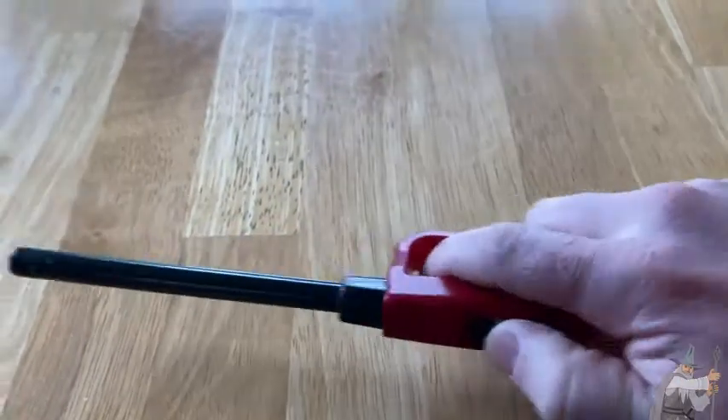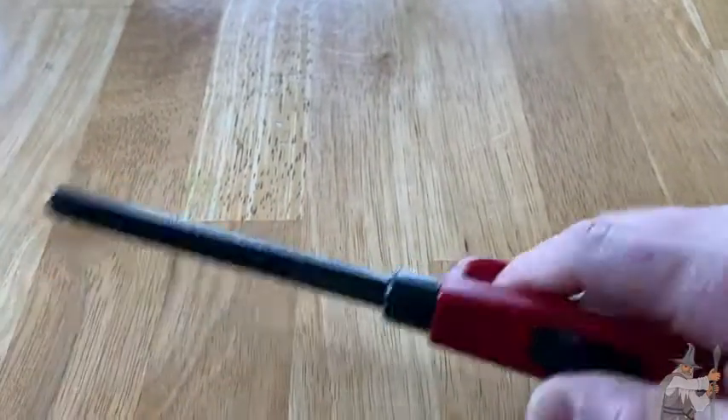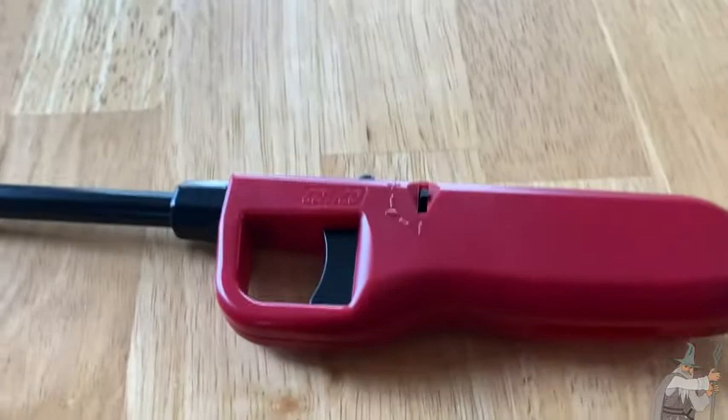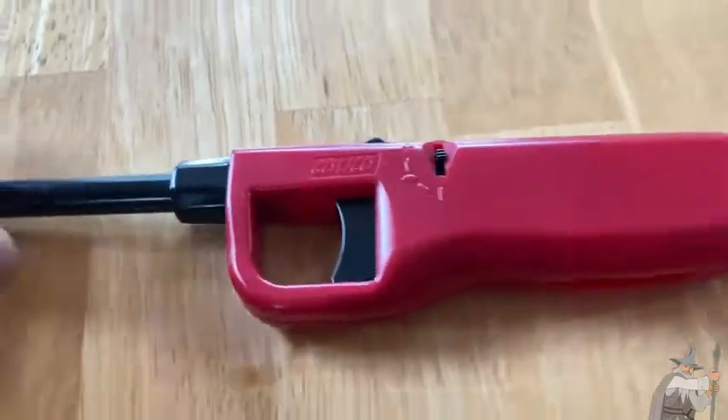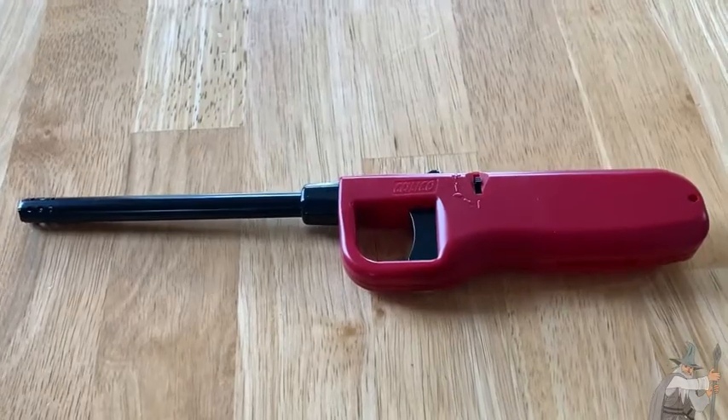These tend to last a long time. Again, you just push up with one hand and then boom, there you go. I like it a lot. The brand is Calico and it's just a good all-around lighter to have. I hope this video has been helpful. Good luck.